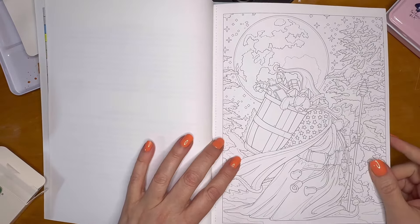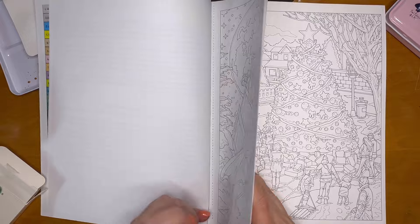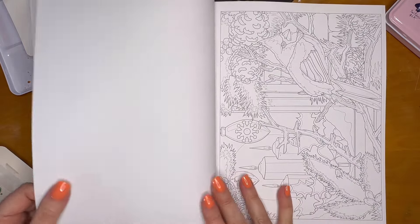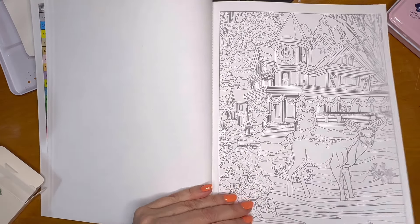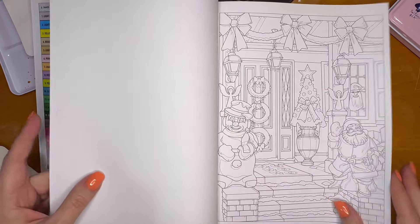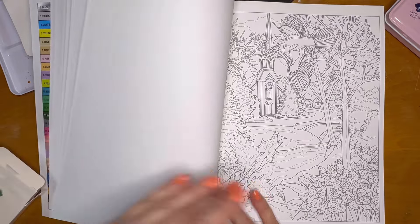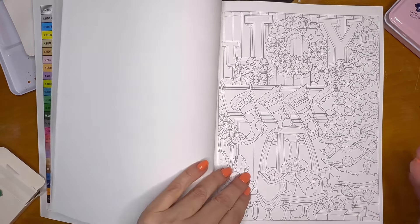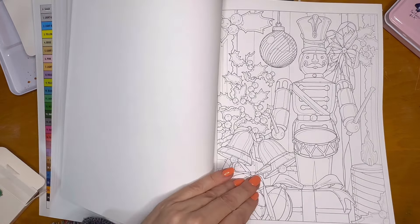I could probably try to do some of it with colors a little bit more matched, because some of it is really bright. But there are some really neat pictures in here — look at this Santa Claus with the moon. It's gorgeous. I'm so excited for this book. I don't have to think about what colors I want to place where, I just have to put them there. I don't know if I want to use pencils, markers, or paint — maybe all of the above or mix it up.